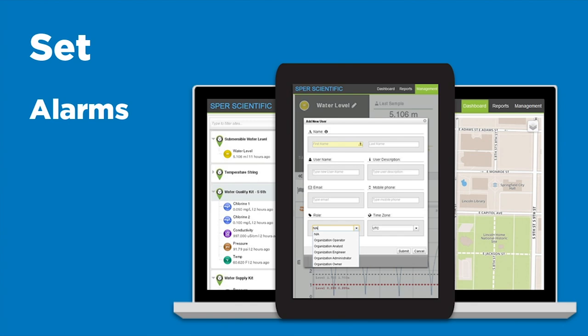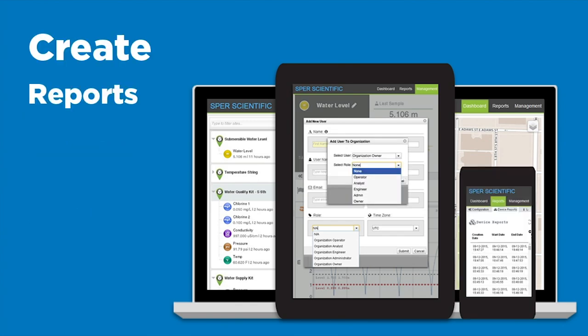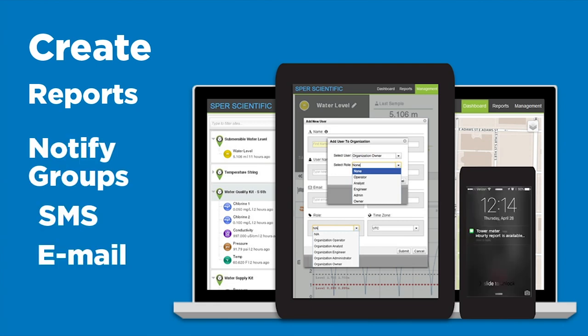You can also set alarms, assign roles and allow access to other users. You'll be able to create reports and notify groups to send text messages or emails to.